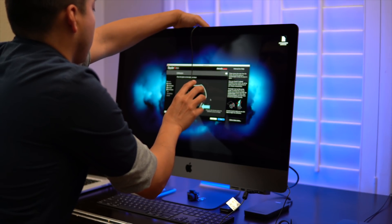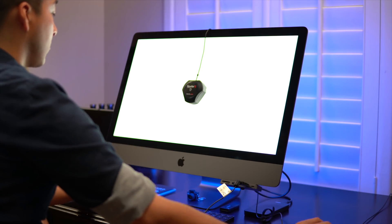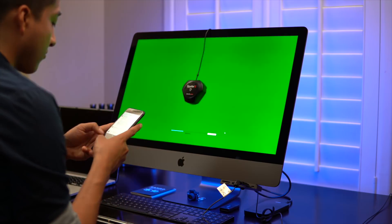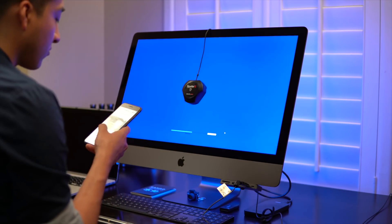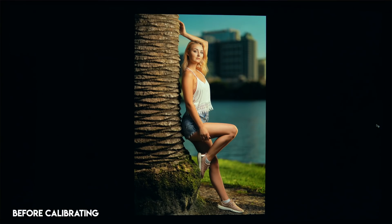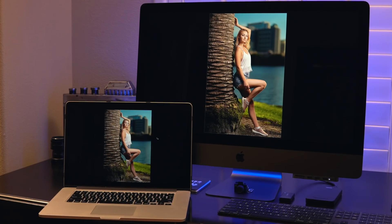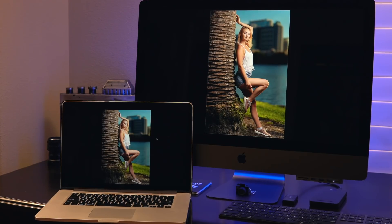After a couple more prompts, you get to the main calibration part, which flashes many different colors and brightness intensities on the monitor to calibrate it to the best of its ability. After that you're pretty much done, and all you need to do is see how different the colors look before and after calibration. In my experience with the iMac Pro and MacBook Pro I calibrated, both were a little cool and lacked reds — after calibrating, I definitely saw a noticeable difference and was glad I had done it.